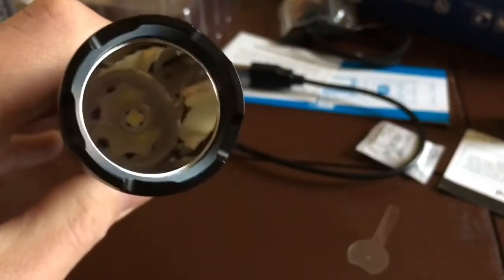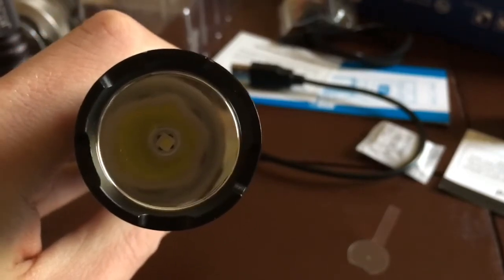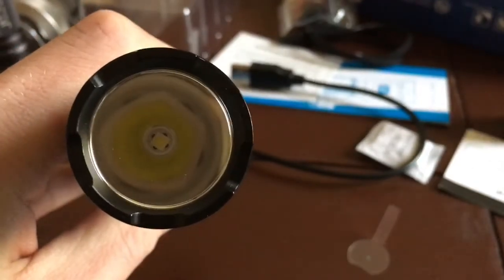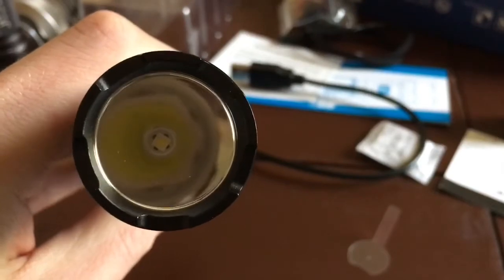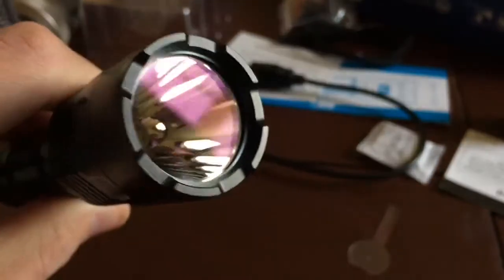On my particular model, the HI emitter is perfectly centered, as you can see. It has a smooth reflector and an AR-coated lens.